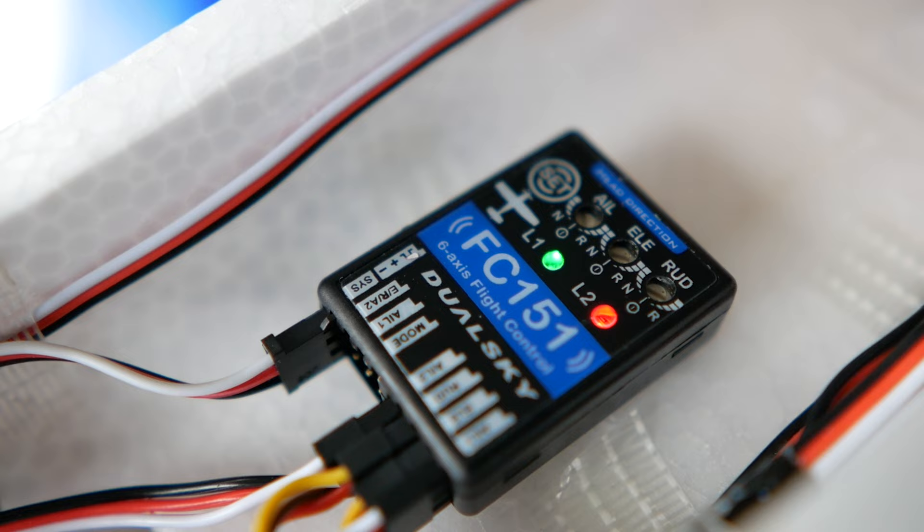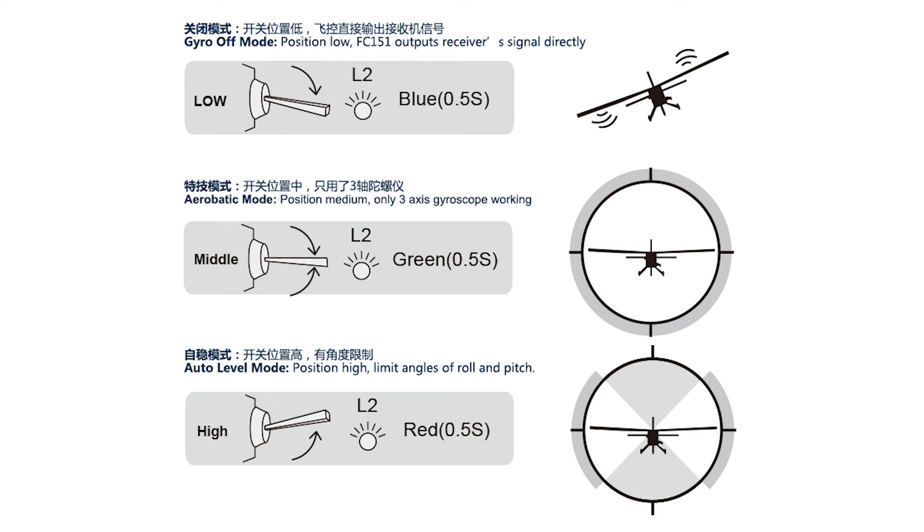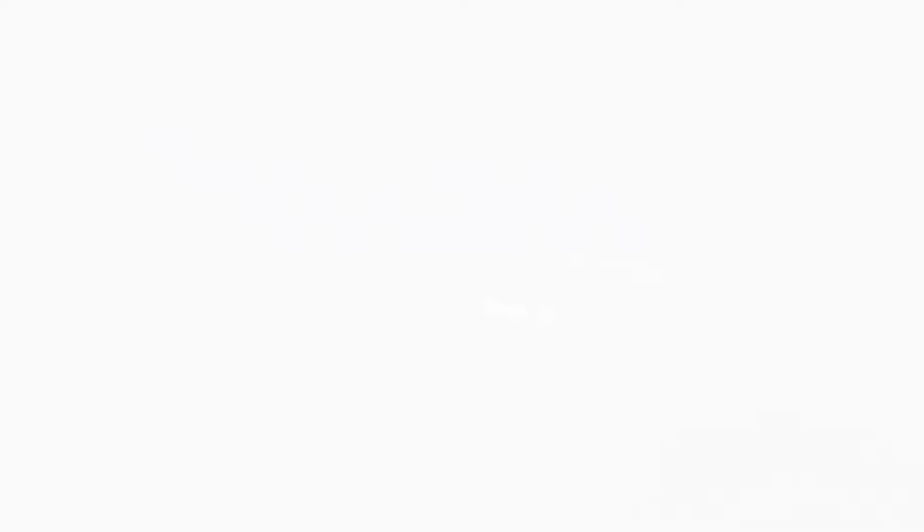Programming the FC-151 is very simple, following the manual with its single set button and LED interface to adjust the different parameters. You can adjust the sensitivity and direction using the three dials for each axis. As with most of these systems, you will have to define a channel — normally channel number 5 — to select the different flight modes available with one of your transmitter switches.